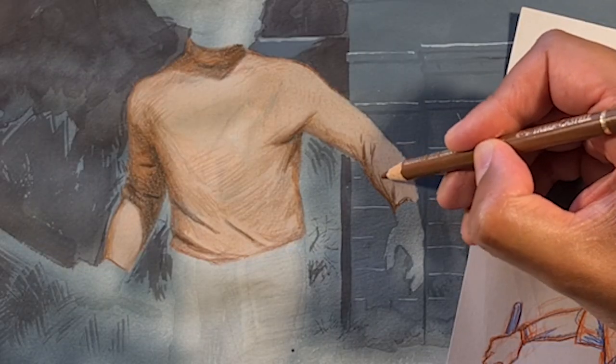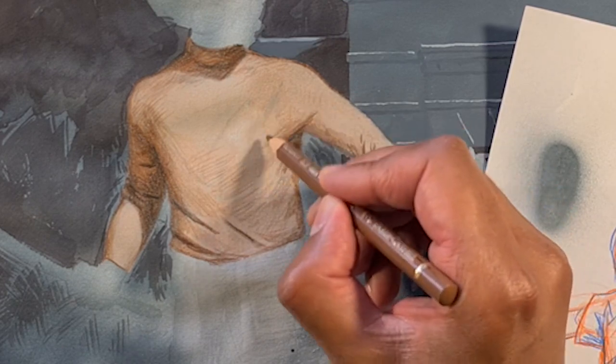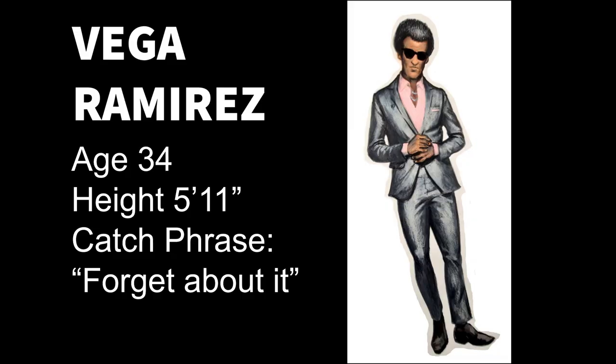In my attempts to capture that realism in the clothing, I really started to pay close attention to how clothing should look, feel, and interact with the surroundings and the character to make it more believable.